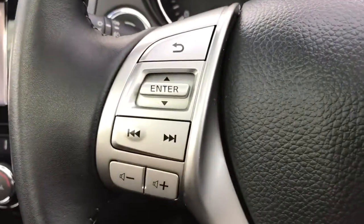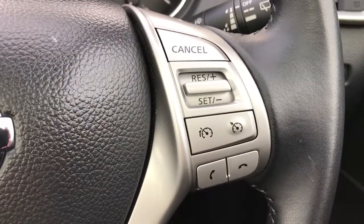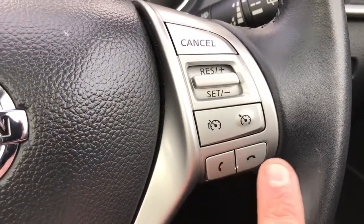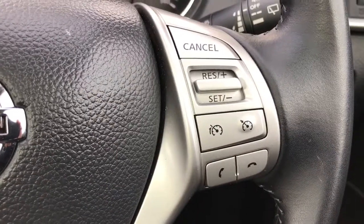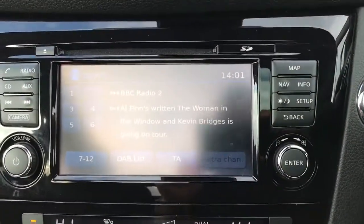Out on the steering wheel, on the left hand side we have stereo controls and on the right hand side we have both cruise control and speed limiter. We've also got the ability to answer and end phone calls, which is done once the phone has been paired via the central screen.